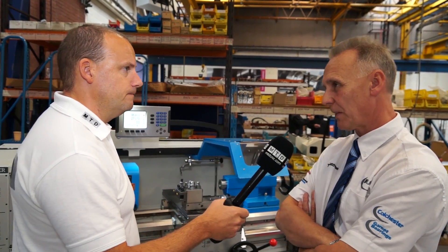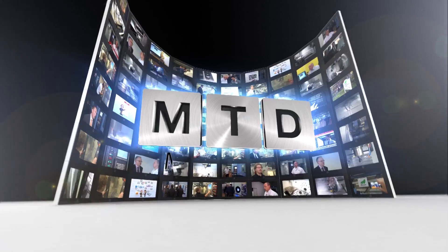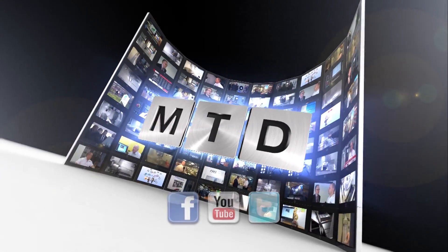Brilliant, thank you very much for your time, Trevor. — Thank you very much, Paul. For more videos, products and news, go to mtdcnc.com or follow MTD online on Twitter.